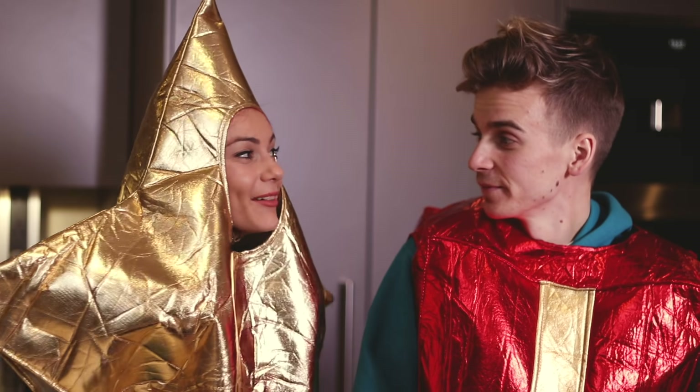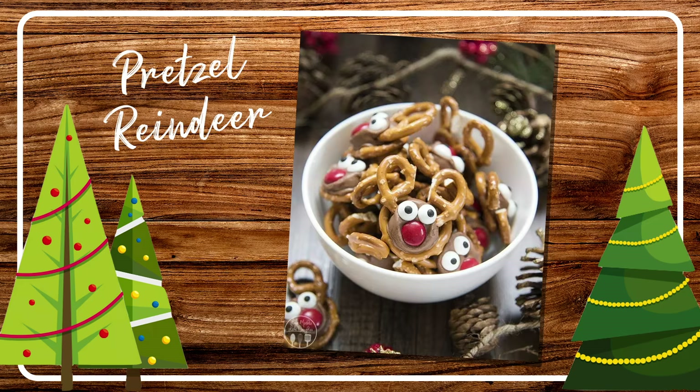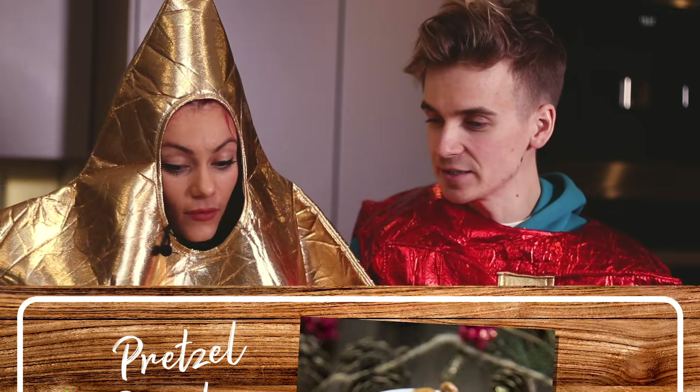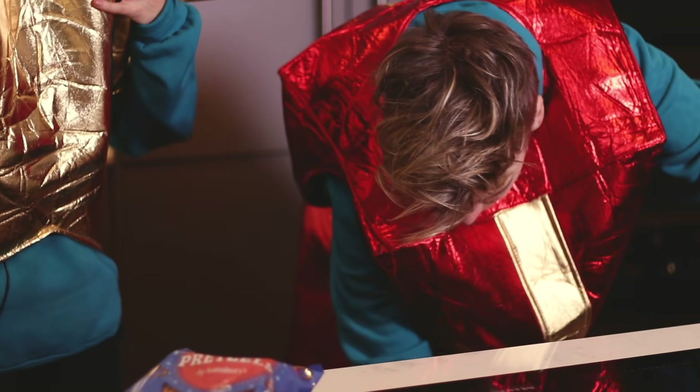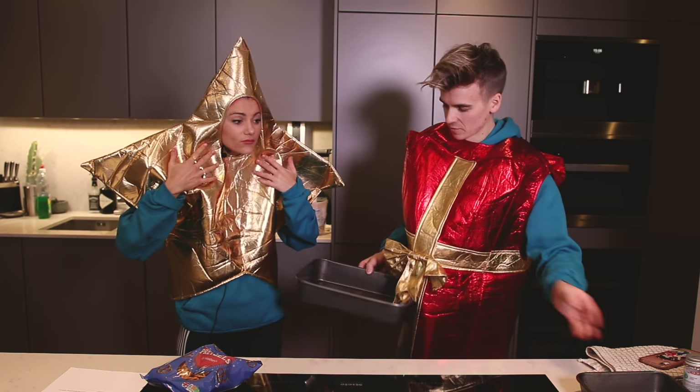Jo, can you say that again? I can't hear you — my ears are covered. Just listen to me when we watch it back. Right, first up we have reindeer pretzels. Preheat the oven to 180 degrees. They're the top thing. We need a baking sheet. What if... this is a highly flammable costume. Yeah, that's the thing. We're living life on the edge.